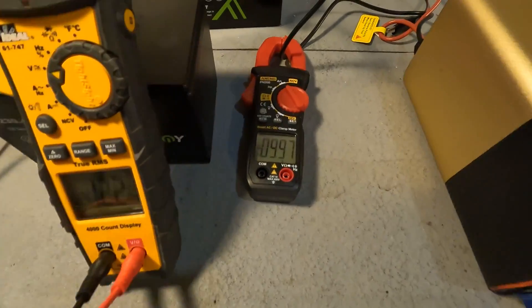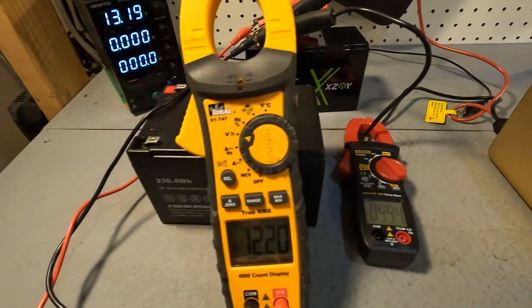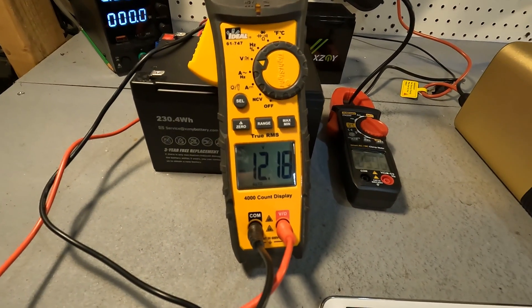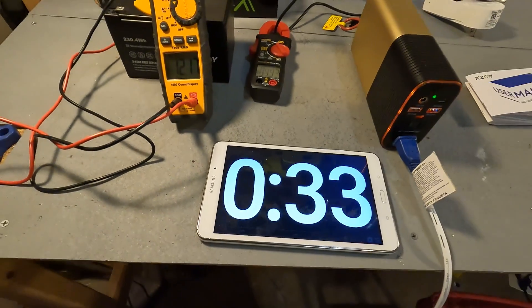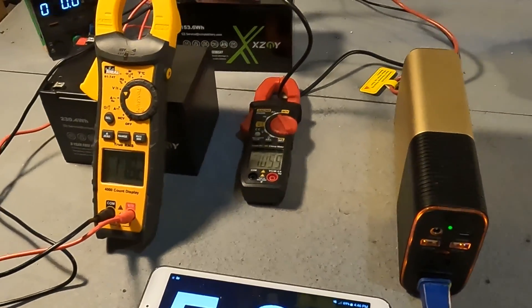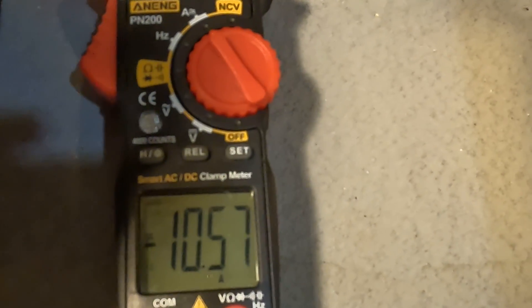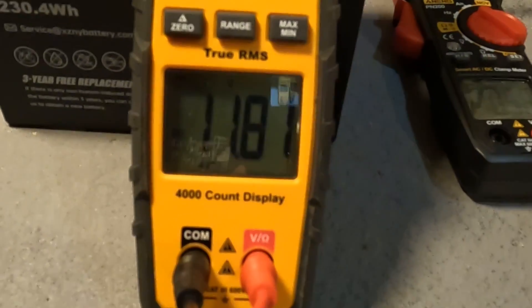I started the test on the 12 amp hour battery and we're pulling right at 10 amps, which is the max for this battery. The voltage dropped to 12.19 from a starting point of 13.1. After five minutes the fan has been running with no problem, pulling about 10.5 amps the entire time, with the voltage now down to 11.81.